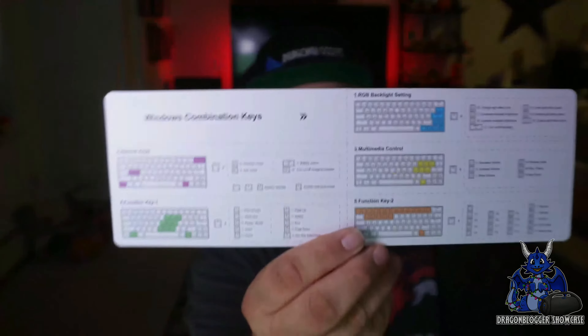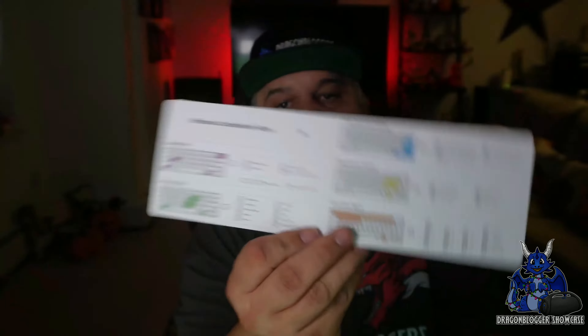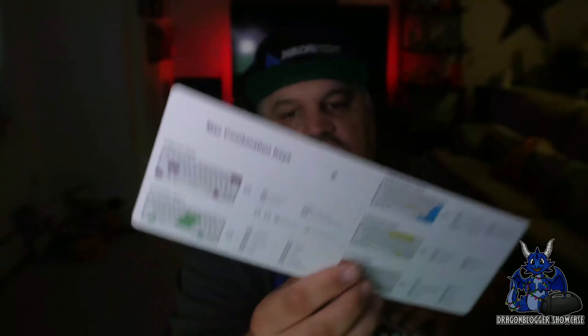They give you this little book just in case you take it apart — it'll show you how the keys go back on. On the back, it actually tells you the Windows combination keys, which I was not expecting. It has some very special key combinations. They have one for Windows and one for Mac OS. They also include a nice little thank you card and a user manual.